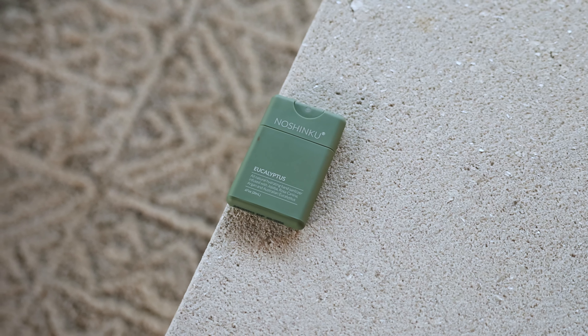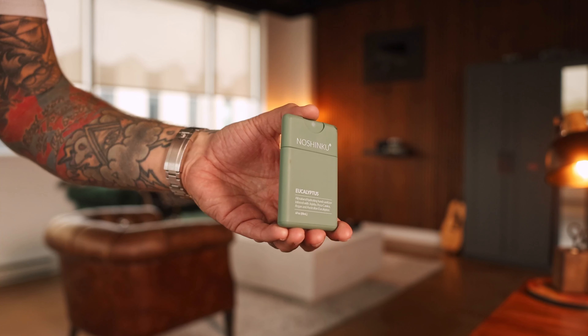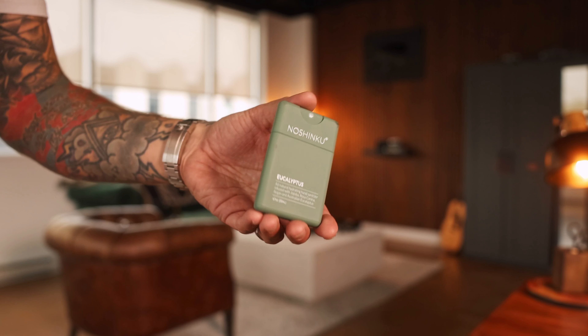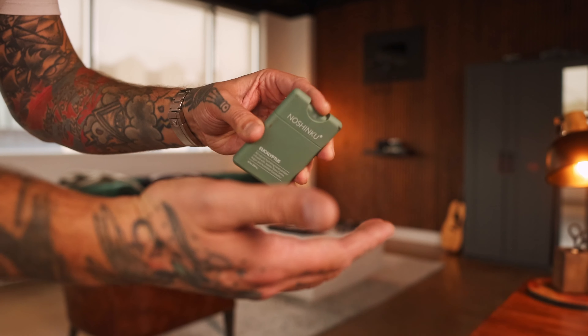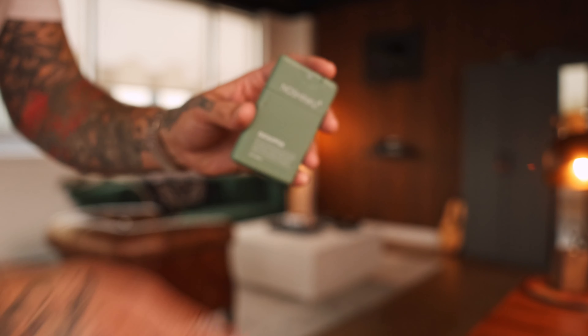Finally, anytime I travel I do not leave without this — hand sanitizer. It's a good time to use hand sanitizer, there's lots of dirty stuff going on. This might be the coolest little bottle of hand sanitizer you've ever seen. It's super slim and stylish and can just slide right into your bag, but it's all natural, it's hydrating, and it doesn't make your hands smell like you just dunked them in a bottle of nail polish remover. This one's by a company called Noshinku. I saw it online and just didn't think you could make a bottle of hand sanitizer cool, but this one rocks. Linked in the bio.